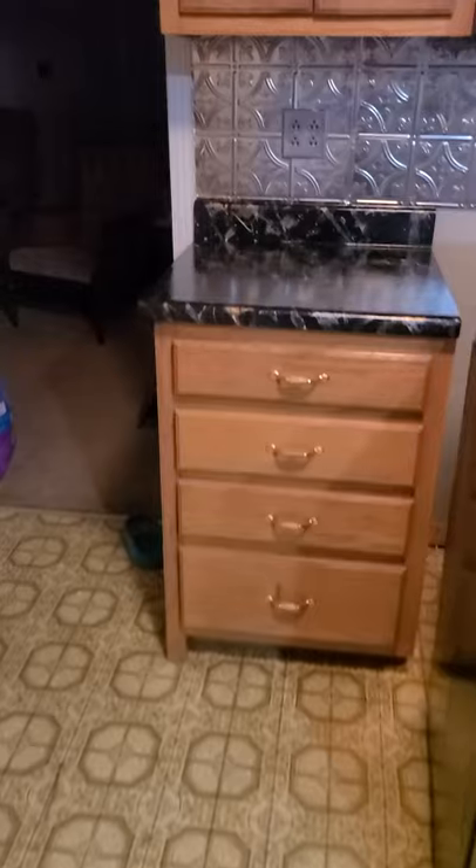Just so you can kind of see what I did — this is the smaller cabinet next to the stove. It's really shining.